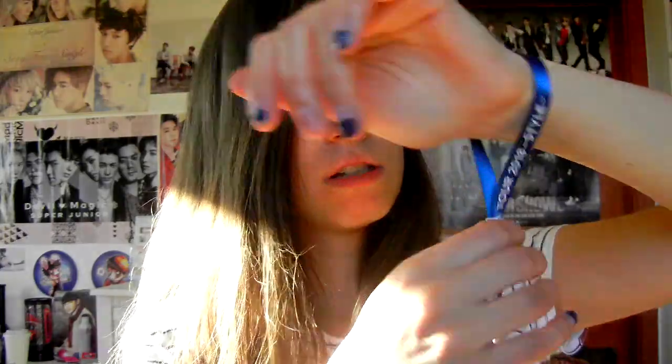It also has a wrist band — it says Super Junior D&E on one side and Japan Tour 2018 Style on the other. Very nice and neat. There's also a safety tether on it so you really don't lose it — I just love it when they include this.